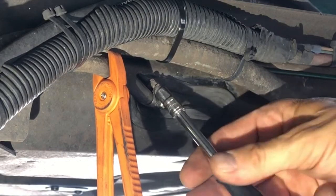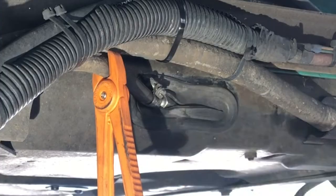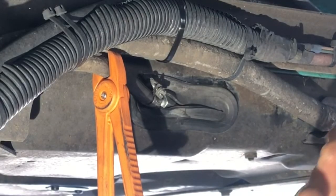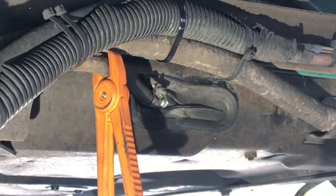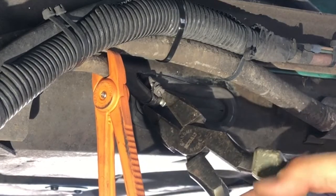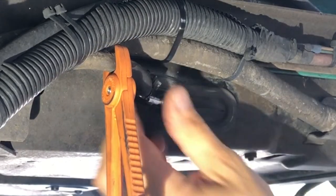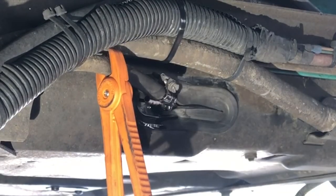What we're going to do now is undo the hose clamp. Bear in mind there will be some residual fuel left in here from what's inside the generator, so just be careful when you pull it off. Gently give it a wiggle and the line will come off — just a little bit of fuel and we're good.